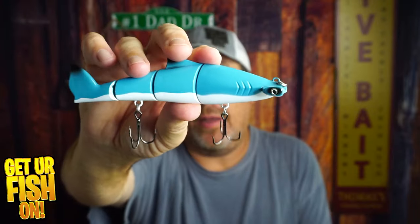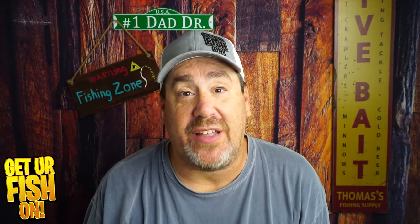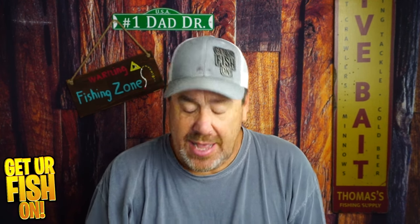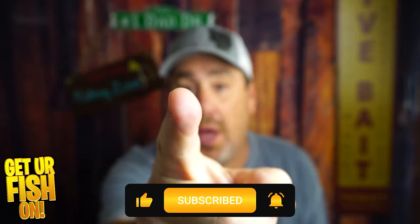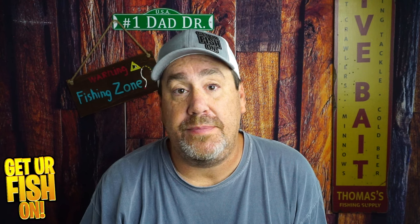In my opinion, I think it's just a great bait for the bath. Take off the treble hooks — you don't want to hook yourself, not down there — but I think it'd be fun in the pool or bathtub for a child. You tell me what you think in the comments below. Remember, take a kid fishing. Get your fish on. I'll talk to you soon. Cheers.